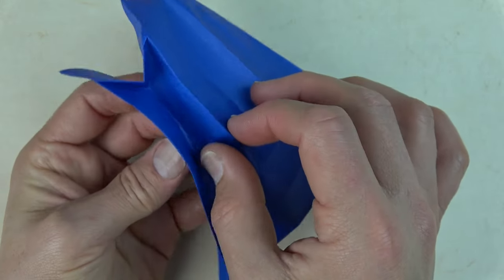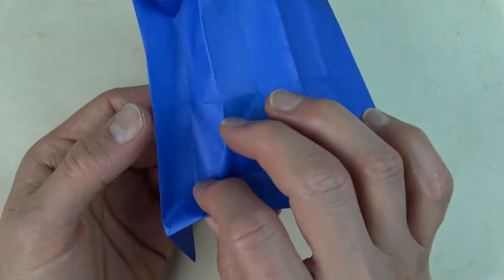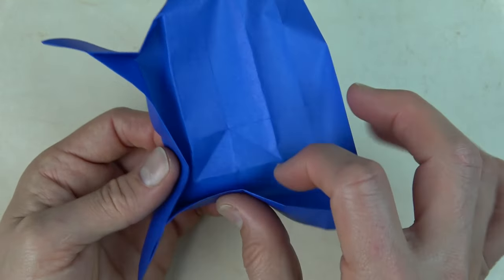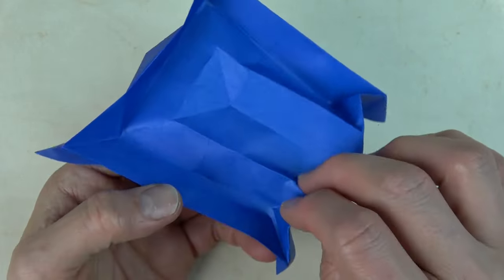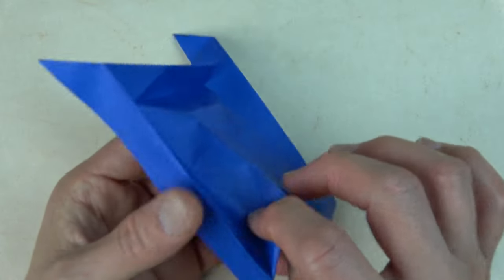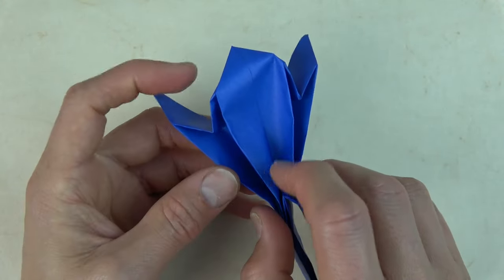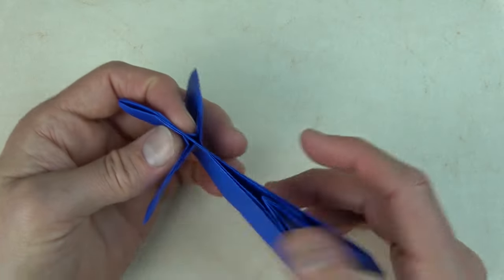Pinch there. Push in. Pinch these together. Pinch here and here. Try to stay on the creases. Pinch, pinch, pinch, like that. Pinch, pinch, pinch. And completely flatten. Look — we have a person.